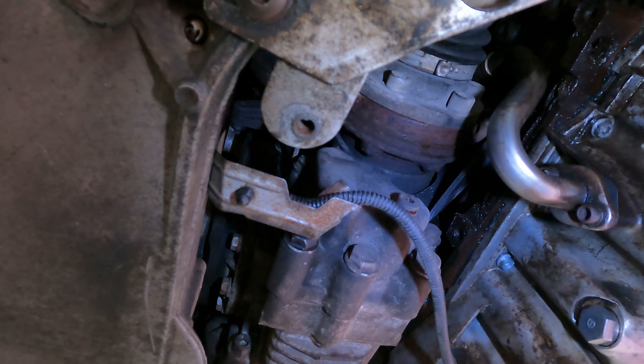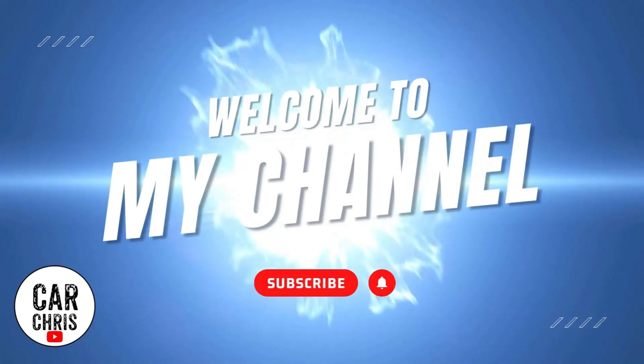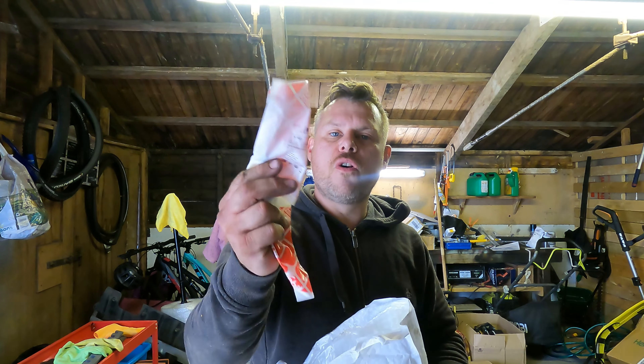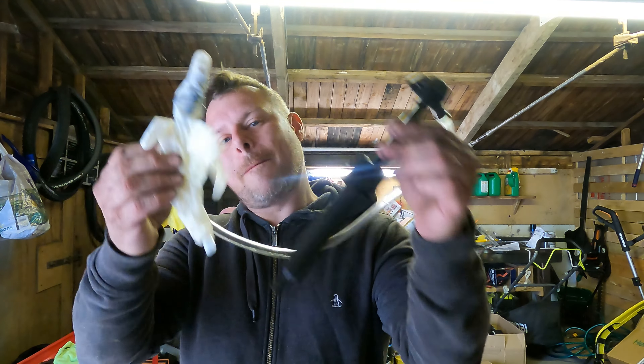Welcome back to another video. In the last video we did the gearbox service on the DQ500, and now we'll be doing the diffs. I've got what we need: two bottles of fluid, one for the front and one for the back, and four new plugs. Let's get under the car and change the fluid — it's quite straightforward, requiring only basic hand tools, a torque wrench, and a pump to fill the diffs.